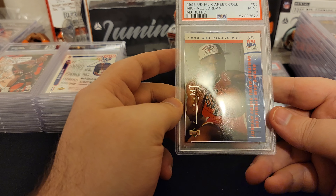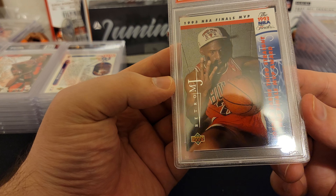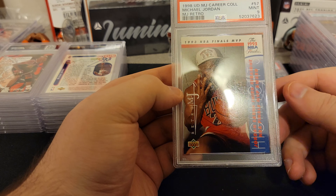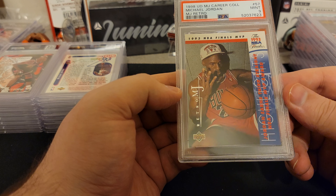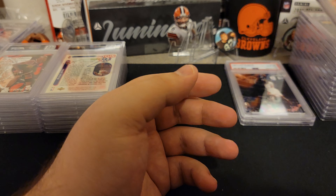This is him winning another championship. Retro, 1993 — I thought there was an actual card, but this is a retro version of that card, so I think I have the regular version too. Nine.